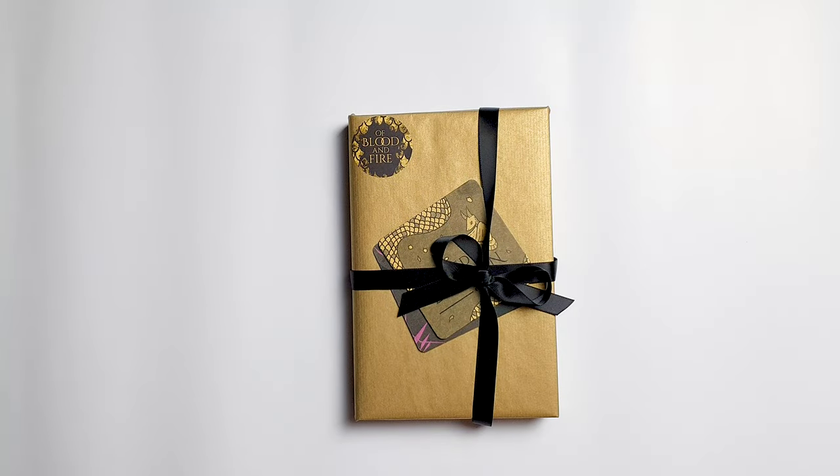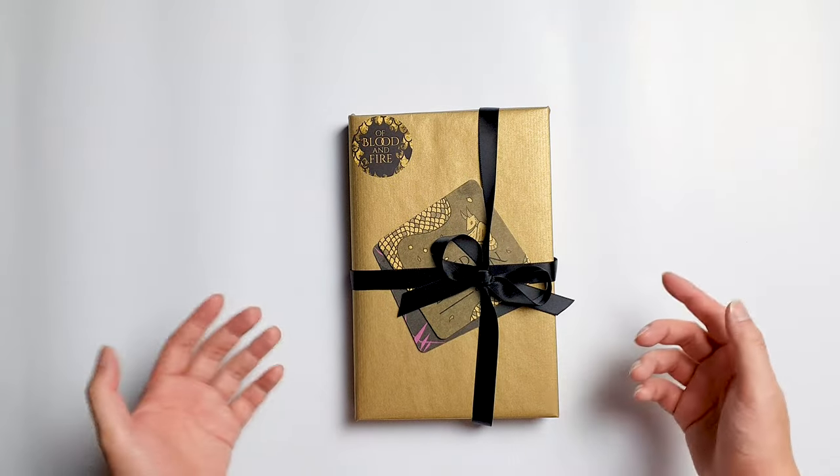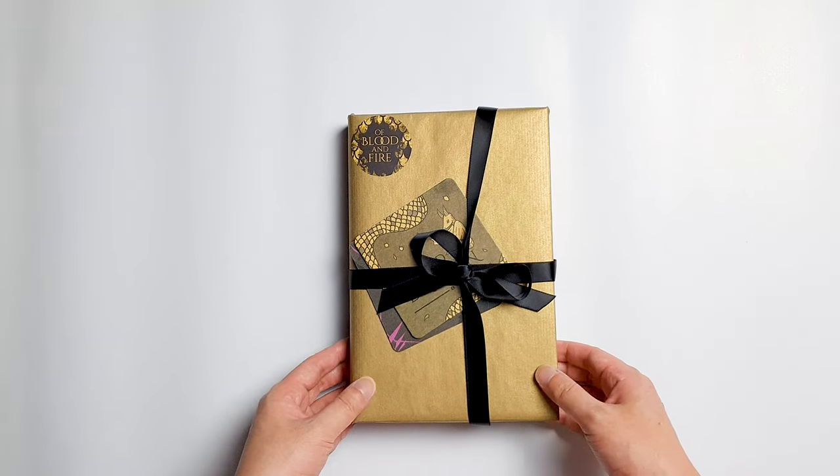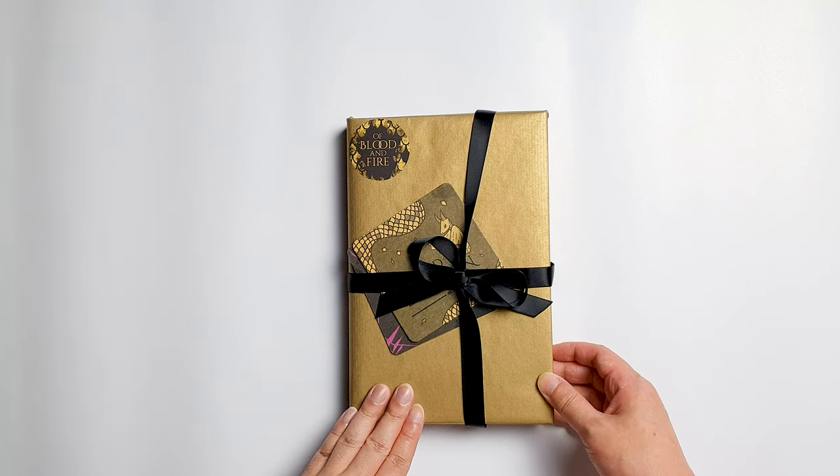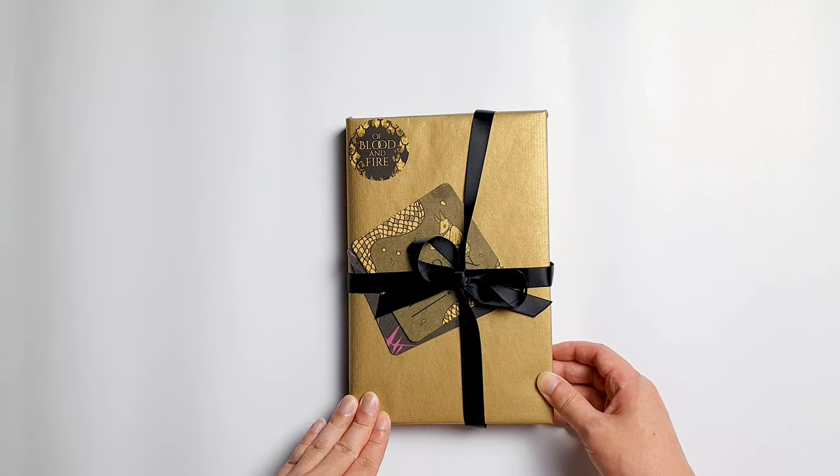Hi everyone, Patrick here. In today's video, I will be unwrapping this beautiful gift from The Broken Binding and also Ryan Cahill. This is The Broken Binding Press Edition of Of Blood and Fire by Ryan Cahill, the first book in the Bound and the Broken series.